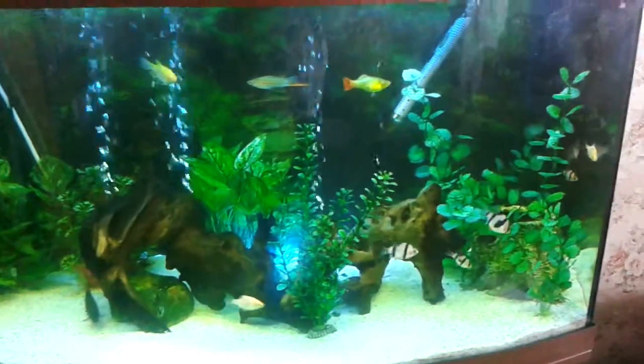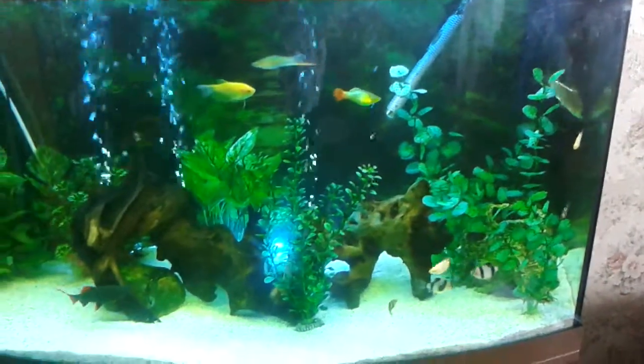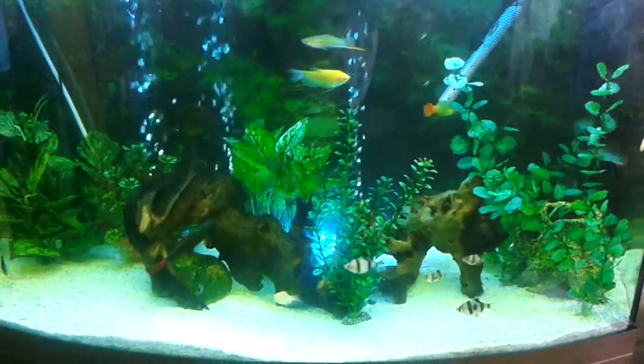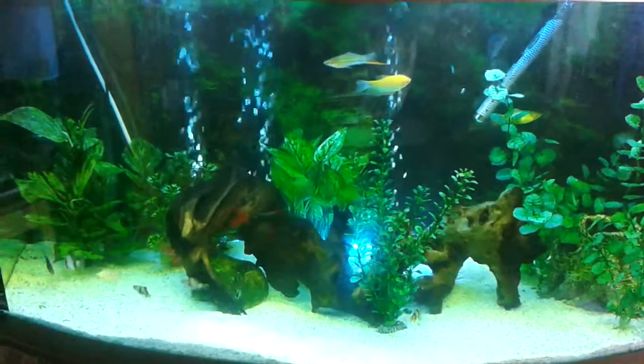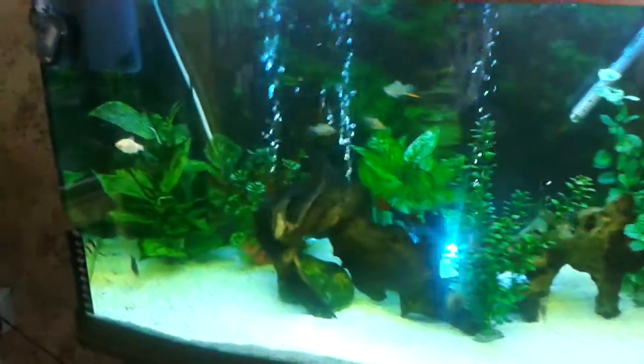I've only realized as well that tiger barbs bow down to each other to show submission, which is very interesting to watch. The sinosodontis is doing really well - a lot more confident now. Every time it's feeding time it comes out and does a sweep. It's grown a lot since we had it.